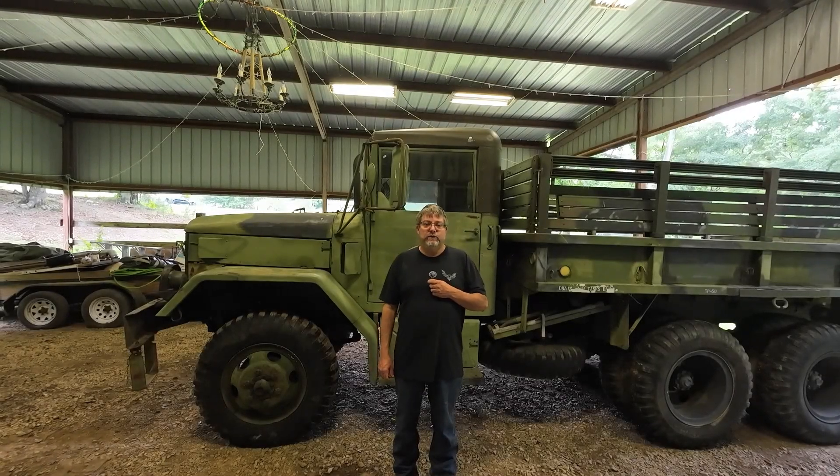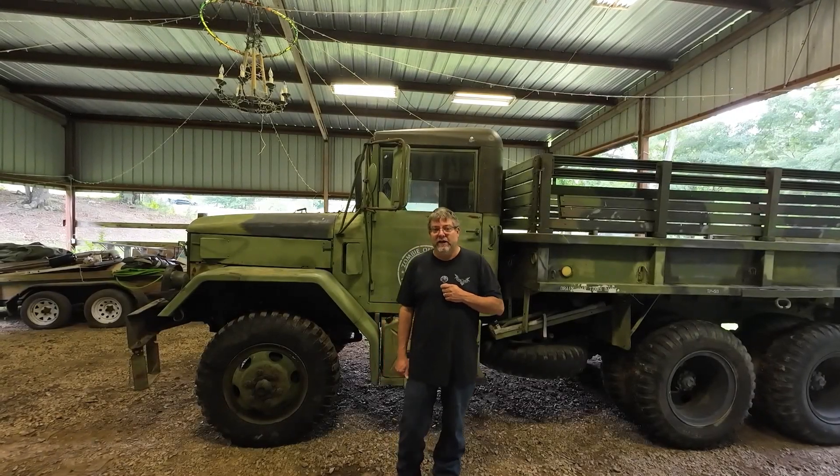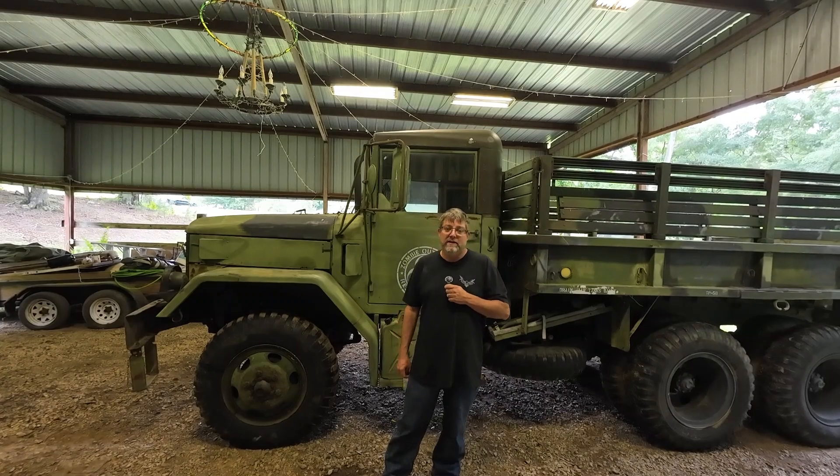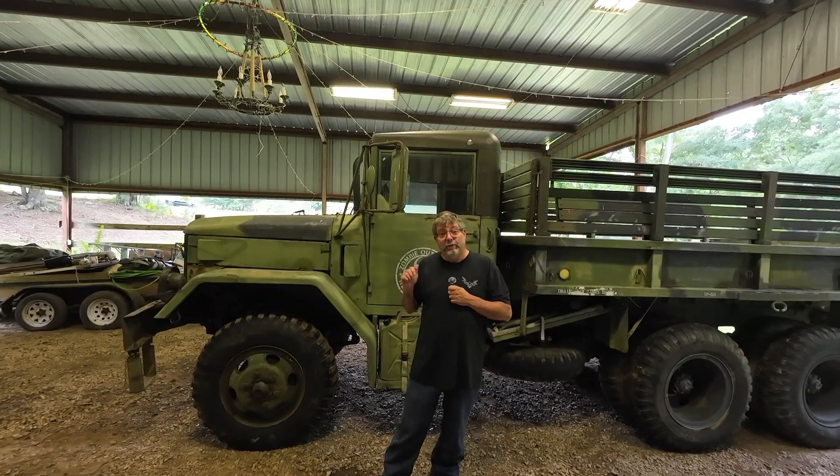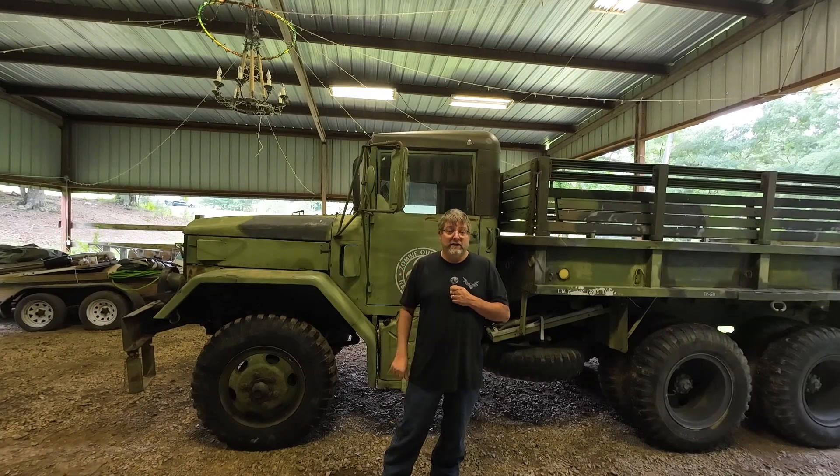Hey everybody, and welcome to my channel, Just a Man and a Deuce and a Half. My name is Bill, and today what I got for you, we're going to discuss the upgraded headlights.